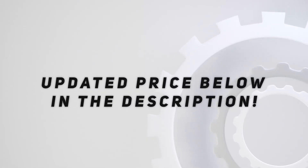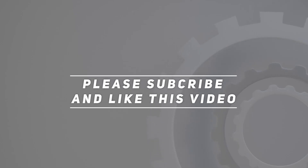Check out the video description for an updated price. Thank you for watching — please subscribe and hit the like button.